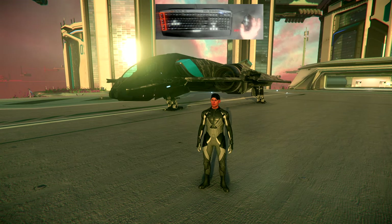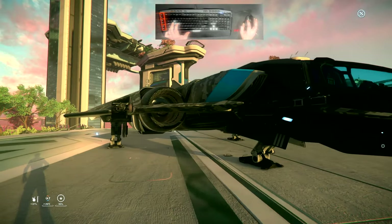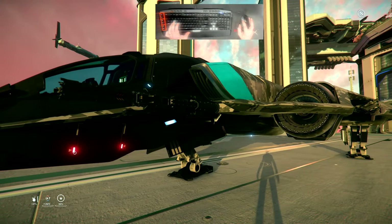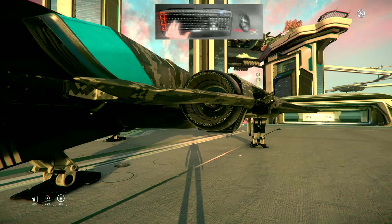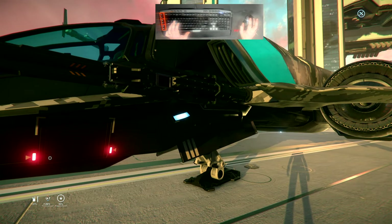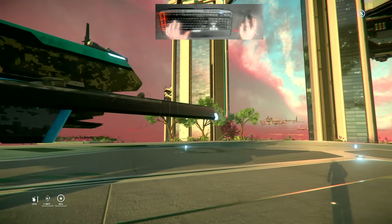The Saber is a UEE fighter which lost the contract versus the Hornet in replacing the Gladius. If you are lucky enough to be in the 1st Naval Aerospace Squadron, you will have the opportunity to fly the Saber, which in my opinion is a far better fighter than the Hornet. The Saber has a number of thrusters — primarily your aft thrusters, or main engines.